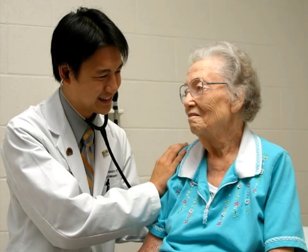Pneumonia in elderly patients is a major public health concern. It causes greater morbidity, mortality, and longer hospital stays in elderly compared to younger patients.